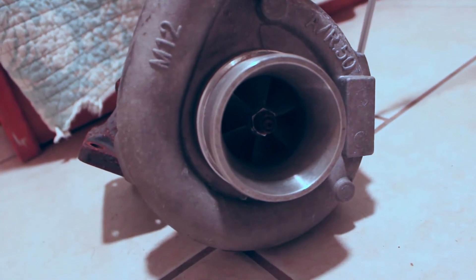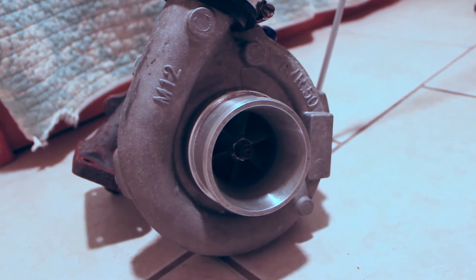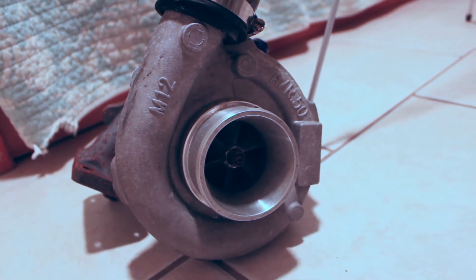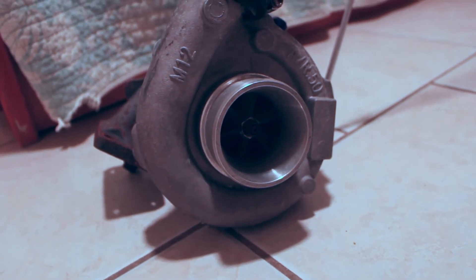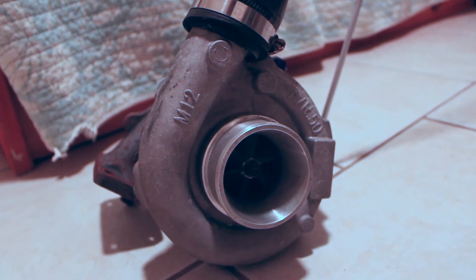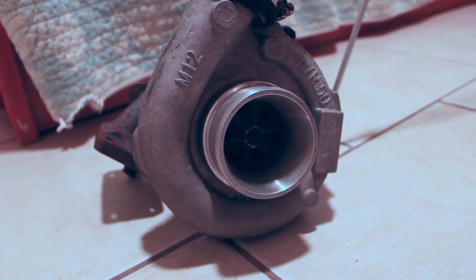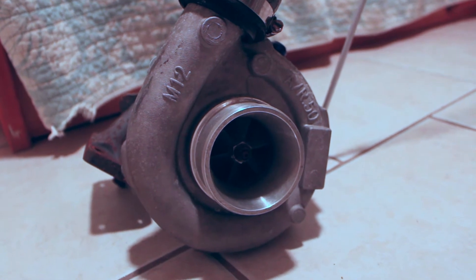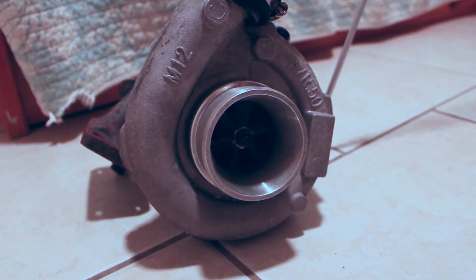I'm really excited about this turbo and happy that I got it pretty cheap. I was able to get an intercooler, intercooler piping, a bunch of lines, and all the stuff I'll need. I'm really thinking about just getting a wastegate and blow-off valve from a better brand name with a little more reliability. These turbos are pretty simple and I think they'll hold up for what I'm using it for — just a fun little daily driver, nothing super crazy.